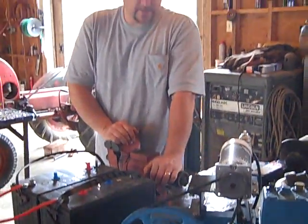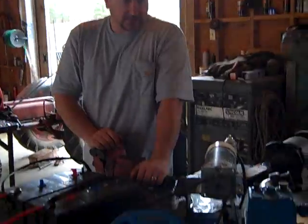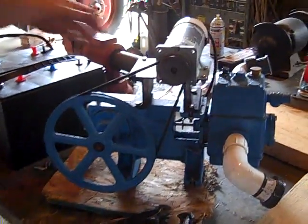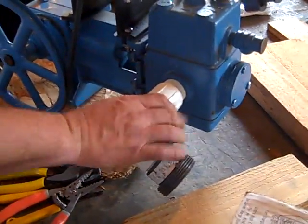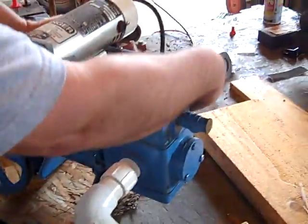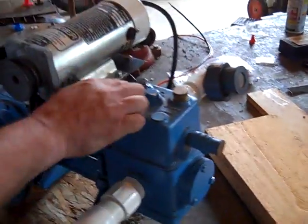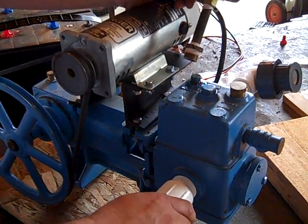I'm looking forward to putting some new cups and new seals in it, and a fresh oil change. One of the beauties of this pump is it requires no filtration. It's got an inch and a quarter intake for the suction side and then a one inch out on the pressure side. I'm just soaking a few of these fittings — it was bought 15 years ago and it's been sitting in a barn.